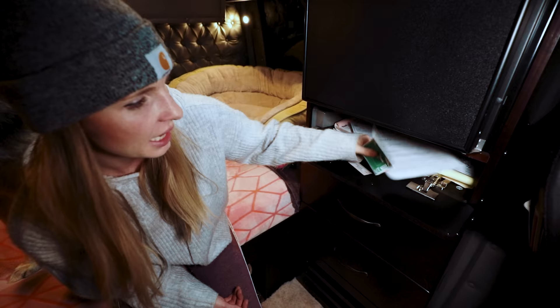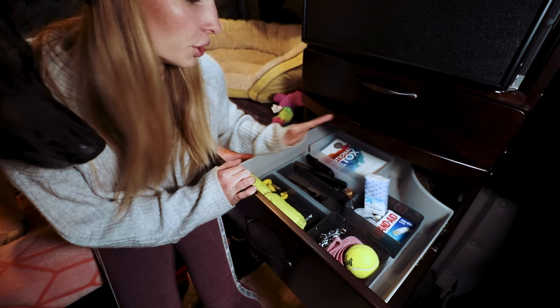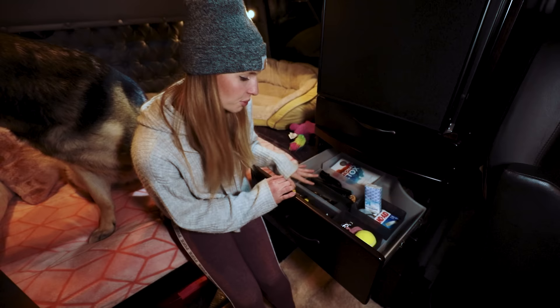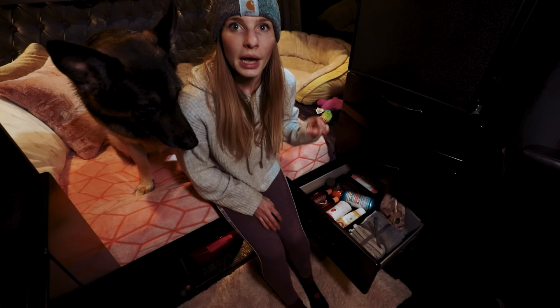In this cubby is all of my paperwork for my truck. I have some IFTA stickers that I need to put on the truck, a mileage log that we have to fill out for FedEx, and all of the registration and things are in here. My first drawer — you can know more about this in my truck organization video where I show you everything and where I put everything — I just keep Dakota's stuff in here as well as some other things I reach for quite often. In this drawer down here I keep all of my toiletries and towels and things.